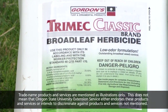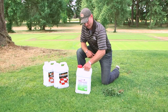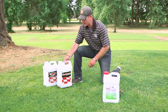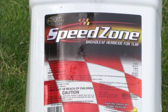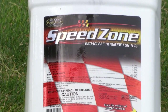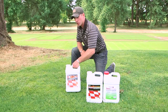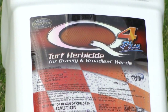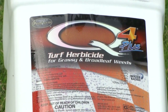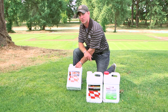Broadleaf herbicides for post-emergent control of weeds like false dandelion, common dandelion, and thistles are three and four-way mixtures containing 2,4-D — the most important active ingredient for this group. The first example is TriMec Classic, with active ingredients 2,4-D, MCPP, and dicamba. The next product is Speedzone, which has these same three active ingredients plus Carfentrazone as a fourth broadleaf herbicide. The final product is Q4, a four-way mixture including 2,4-D, dicamba, Quinclorac, and Sulfentrazone — a nice product because Quinclorac also provides very effective control of crabgrass.